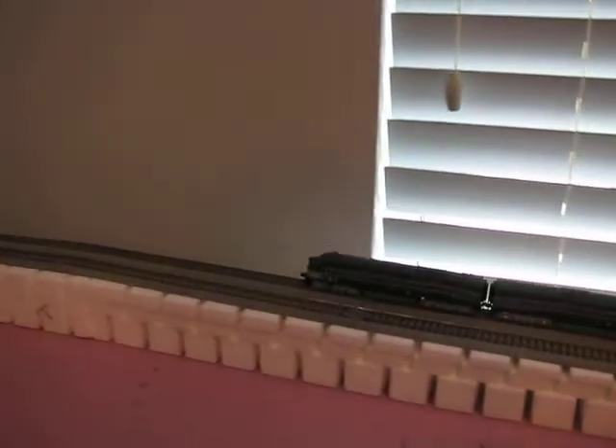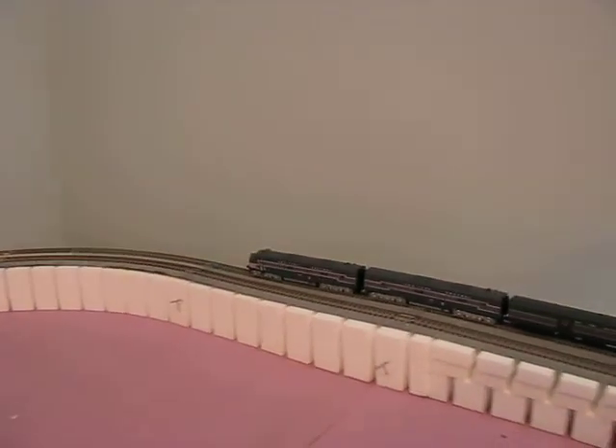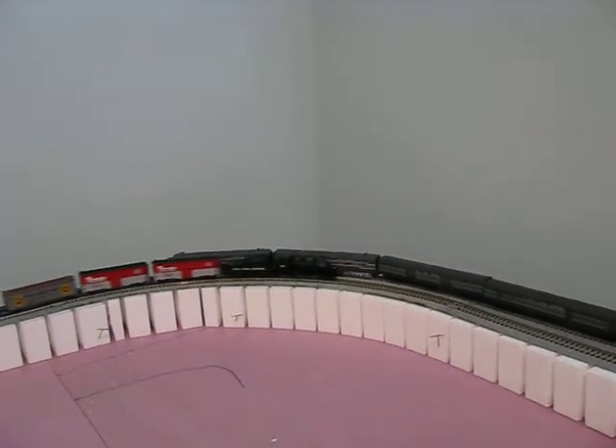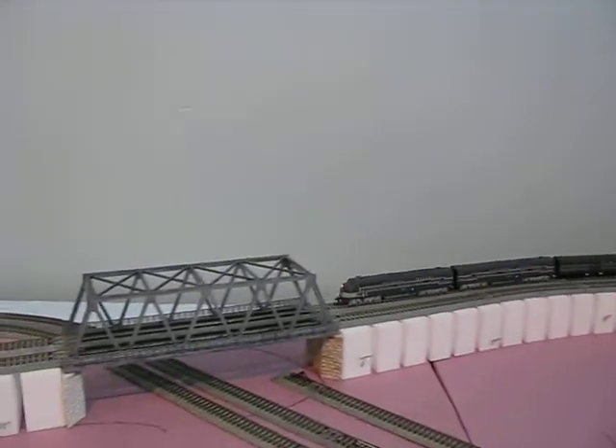And around the rest of the layout — it's over a two-minute run all the way around at speeds like this. Passing the freight trains meeting each other, over the bridge.